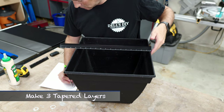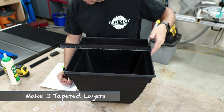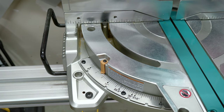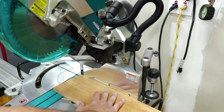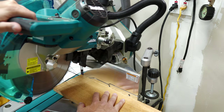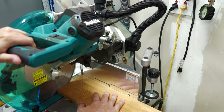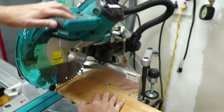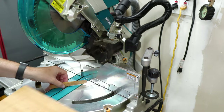Instead of that wood going to sit in a landfill somewhere and rot away, we start the three layers by measuring the plastic insert and set the miter saw to an 8 degree angle. Before transferring any measurements, I like to cut one side of the top layer on all four boards to speed up the process. Minimizing the number of times I change the miter from left to right is a huge time saver.